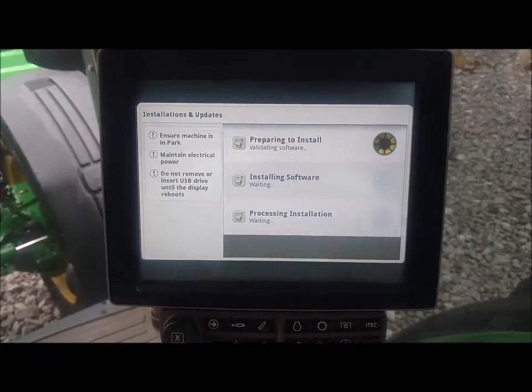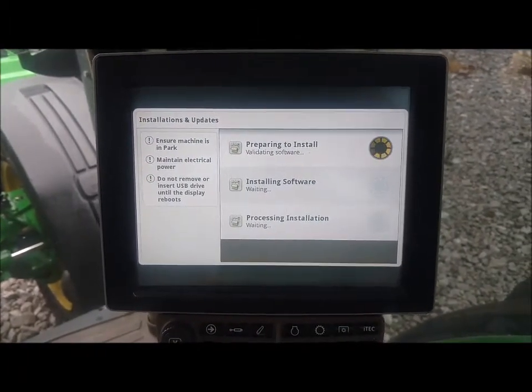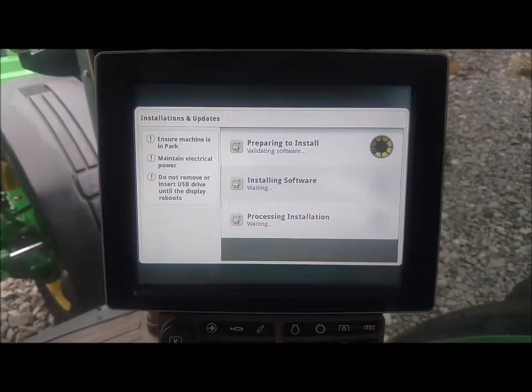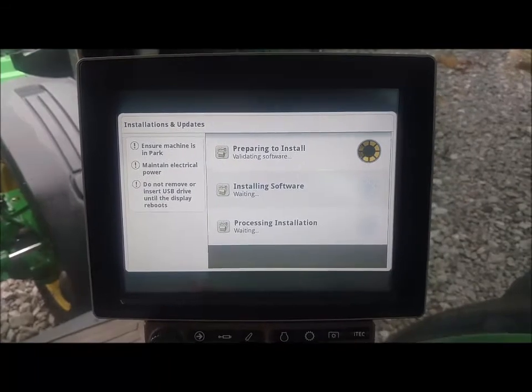I hope this helps everybody know where to go to check for your updates online, and we can get our tractors updated much quicker this way than having to run around with a lot of USB drives. Thanks.